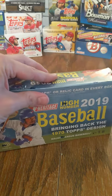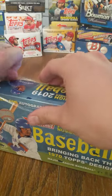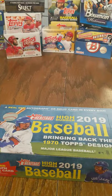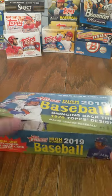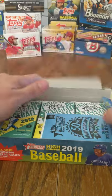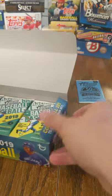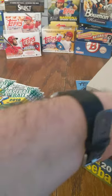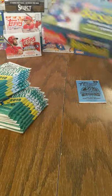Without further ado, we're going to get into this and see if lightning can't strike twice. There's a real one autograph or relic card in every box. We got the autograph out of here last time, let's see if we can get it again. We have our bonus pack of the 1970 original Topps card there, and we're going to pull these packs out and get cracking into it.